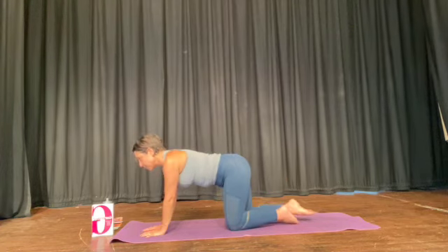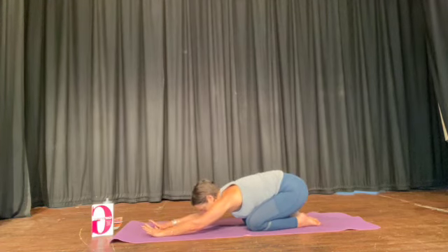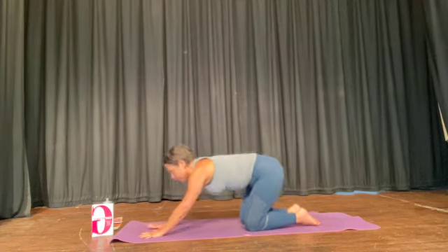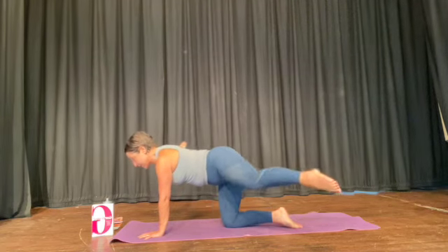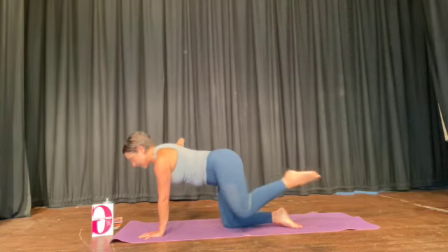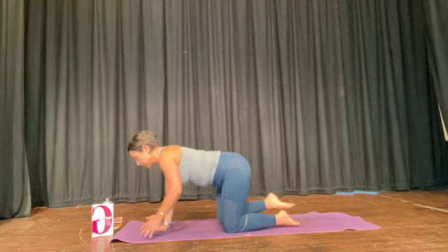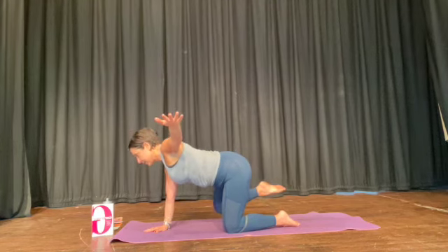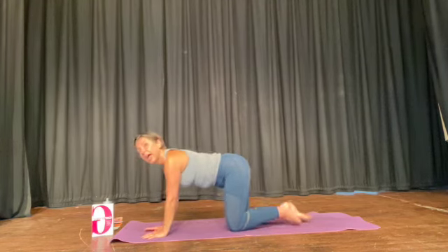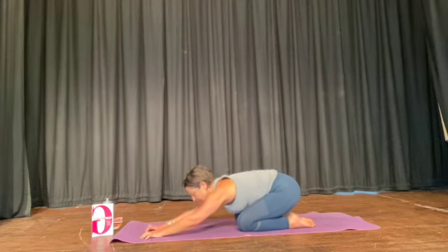And then rotate the wrists. Before you finish, one last one — up onto your hands and knees. Knee, extend, knee. Other side: knee, extend, knee. And rest. Well done. Rotate the wrists, let your bottom release.